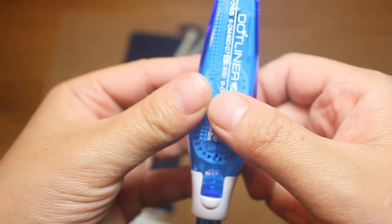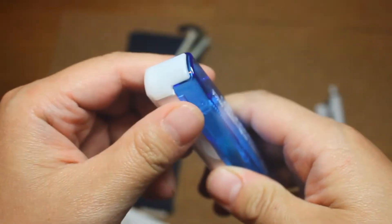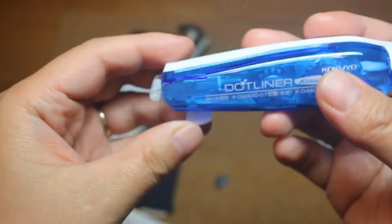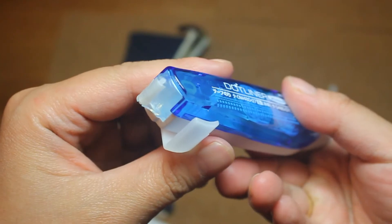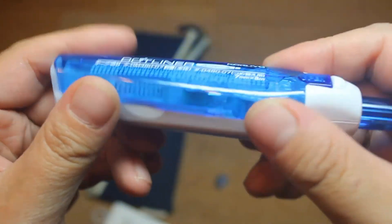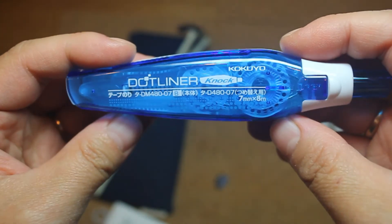This is the Kukuyu dot liner tape runner, which is a lot slimmer than the usual dot liner that I know. It has this interesting clicking mechanism so it can be stored more easily, and it's almost like a pen.